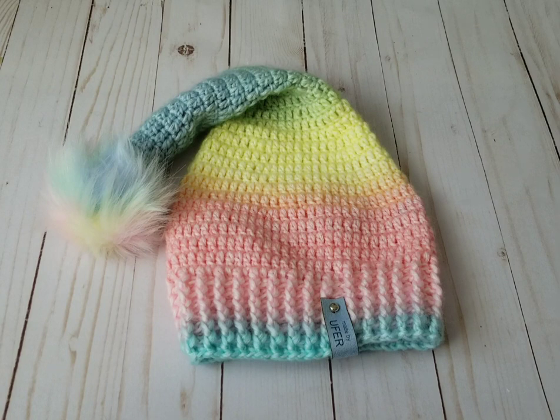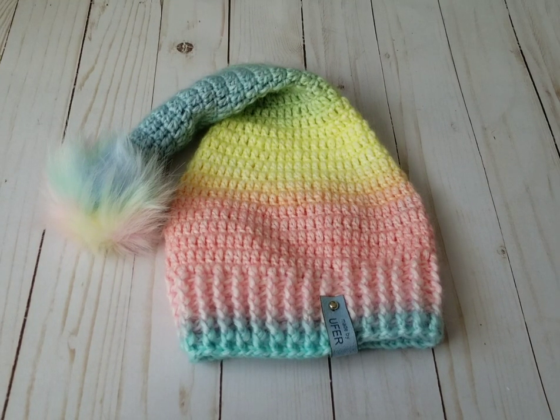Hello, this is Frida, welcome to my channel. For today's tutorial I'm going to show you how to crochet this lovely hat. It can be called a big pixie hat, crone hat, or in Turkish it's called a kukuleta hat — kukuleta bere, kukuleta sapka.